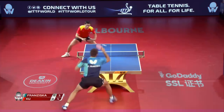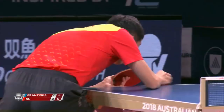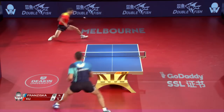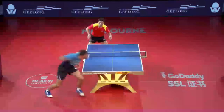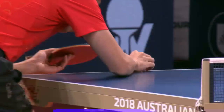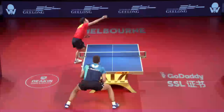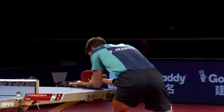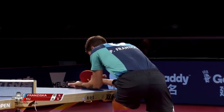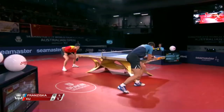A little change of pace. Exciting but exhausting to watch — Xu Xin, the best type of exhausting there is. Two games of Xu Xin.